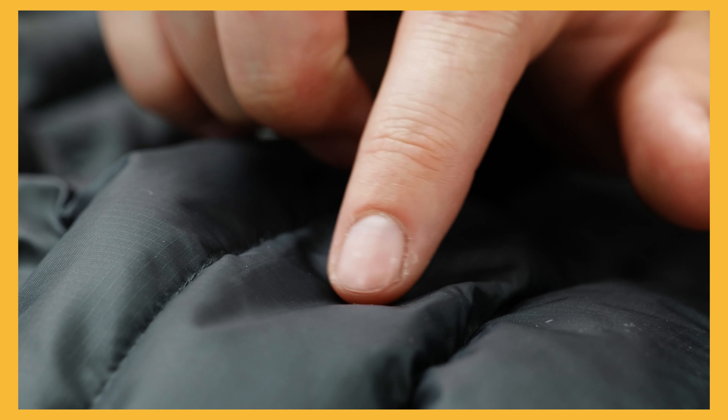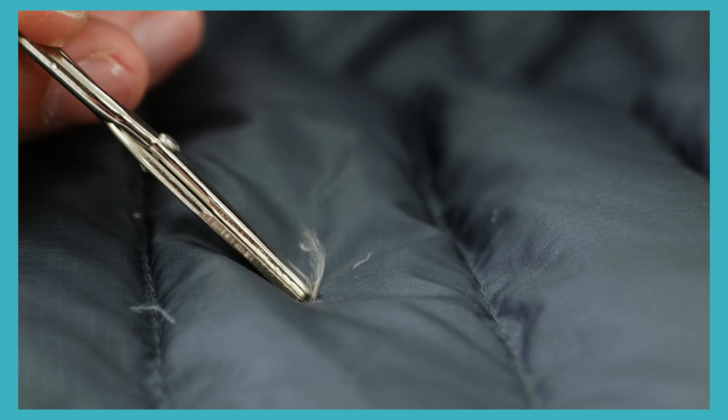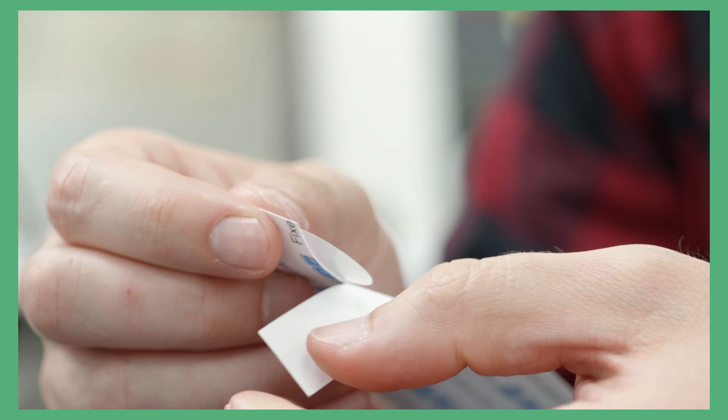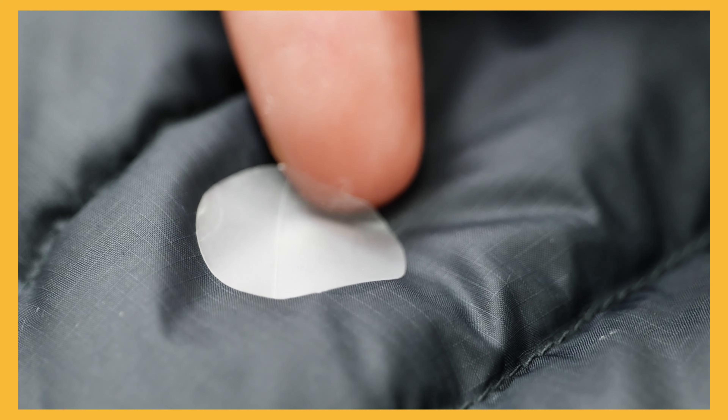When the tear is larger than a pin pick, push any exposed or lost down back into the baffle and clean the affected area where possible. Apply a Rab Repair Patch of a suitable size or any other suitable repair patch. A circle is going to be best for this as it'll avoid lifting in the corners, but honestly any repair patch can be better than none.